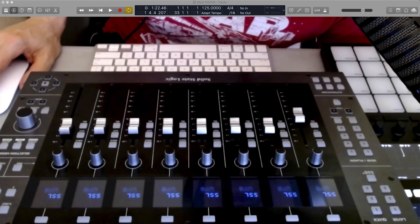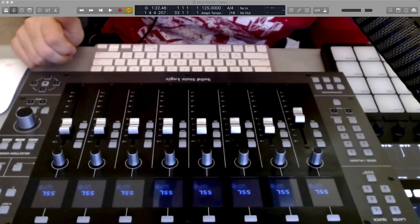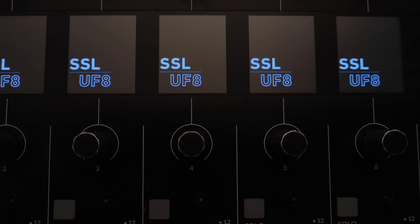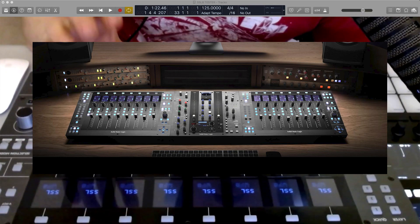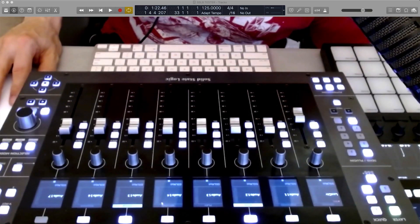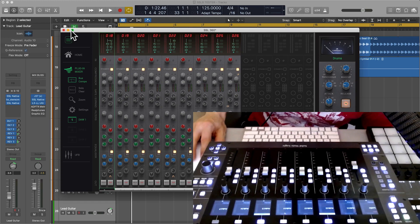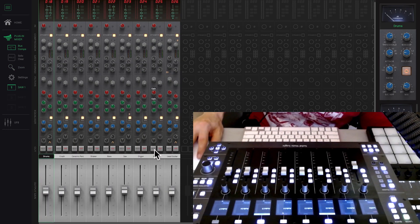Hey guys, I've got something super interesting today — a firmware update to SSL's 360 software, two new plugins, and how that's going to play a big role in the SSL native workflow with the new UC1 controller in mind. There's a super cool new plugin that integrates for both the UF8 and the UC1.